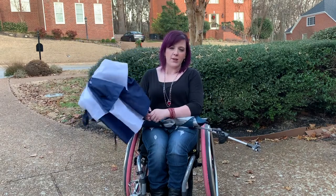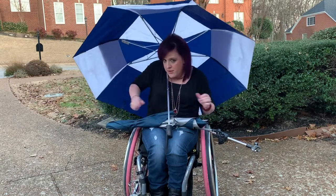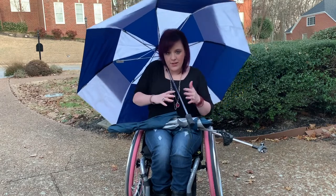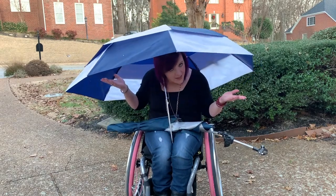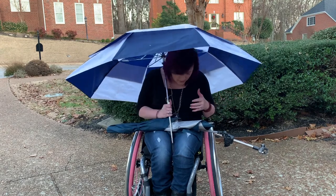With a regular umbrella, you're kind of limited. When you have it open, you could either do this and try to push, and it's kind of awkward — you're just not as hands-free. You're not sitting upright, and it's just kind of awkward. And then if you hold it lower, you're too short; you can't even sit up straight at all. Yes, it does work, but it's not great.